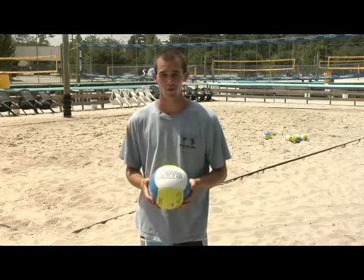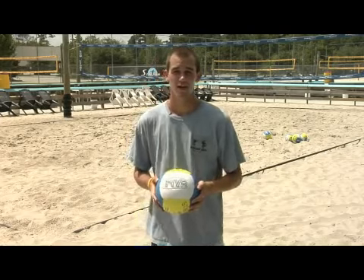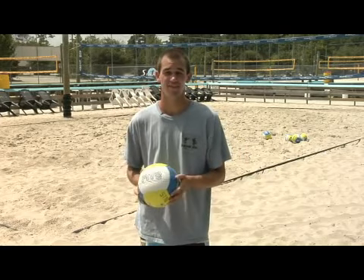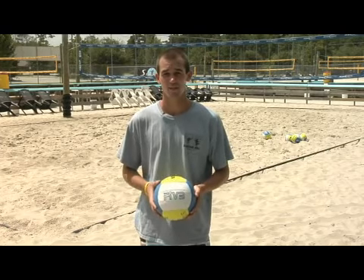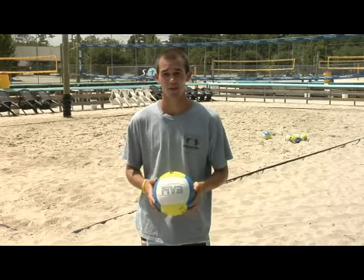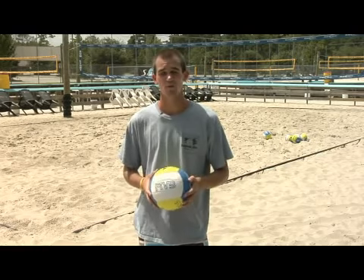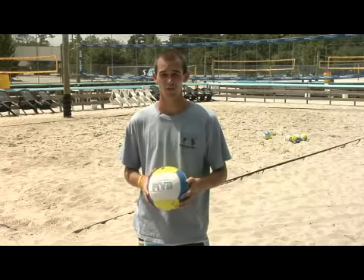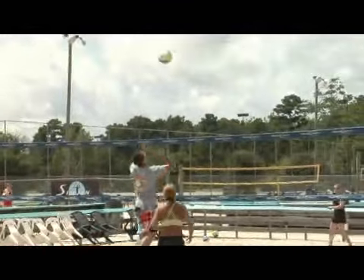The second part on how to read a volleyball court is predicting what the other team is going to do before they do it. If the set is way off the net, you don't need to go up and block because they're not going to be able to hit it straight down. You want to back up and get your best defensive position because they cannot hit the ball straight down. You want to predict what they're going to do so that you can have the best opportunity to get the ball back and get a point for your team.